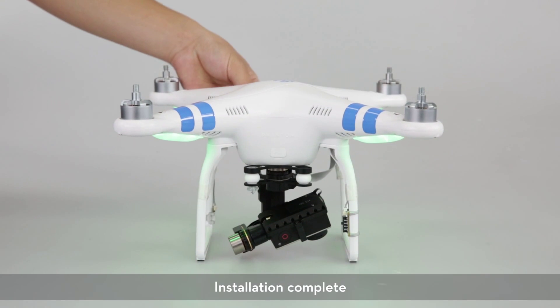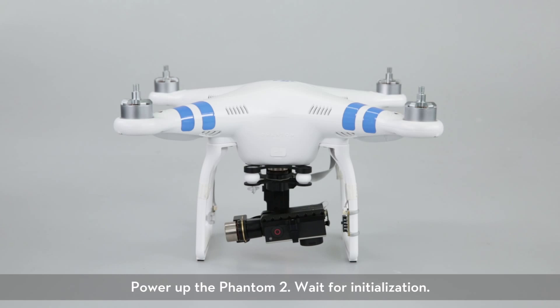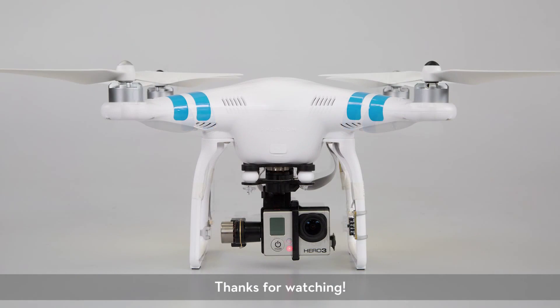Installation complete. Power up the Phantom 2 and wait for initialization. Thanks for watching.